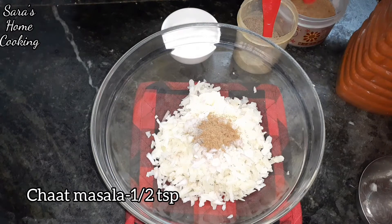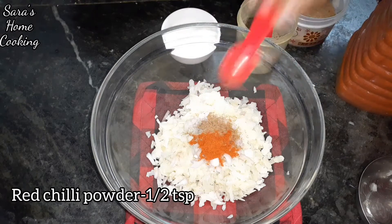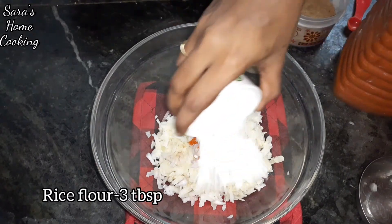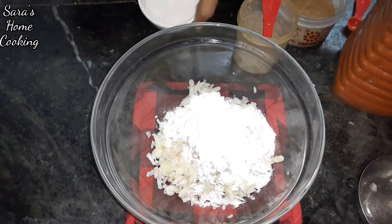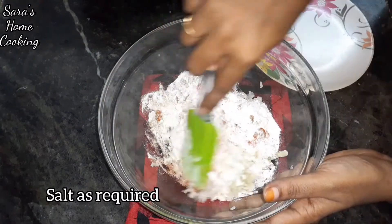Add 1-2 cups of corn and salt. Then add salt and mix it all together.